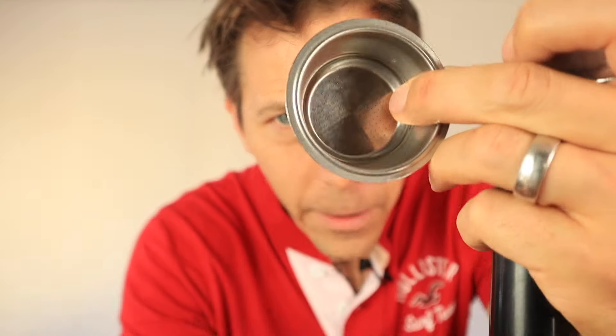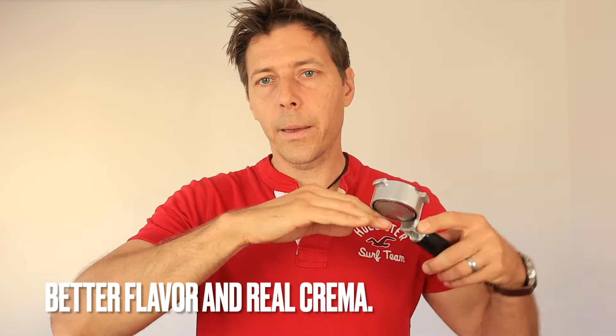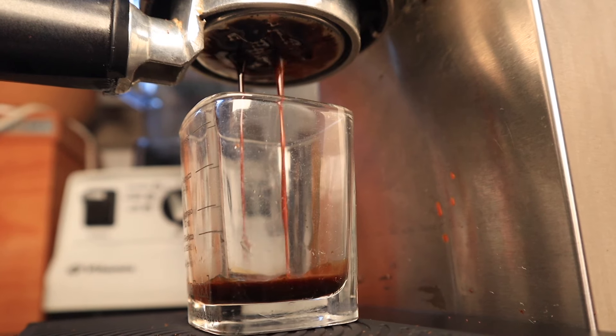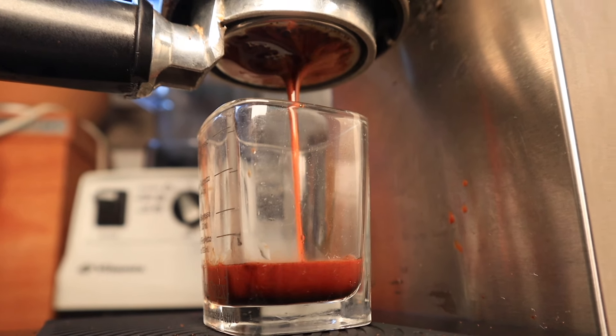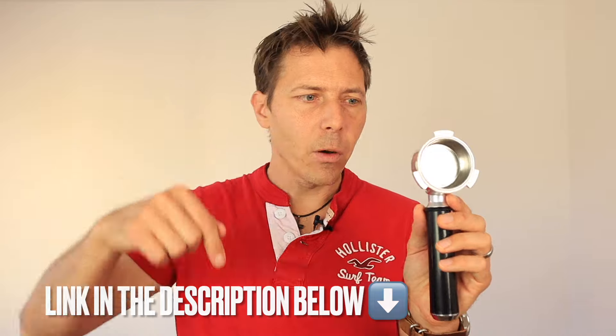With the pressurized basket you're pretty much guaranteed a crema either way — whether you have old beans or not, whether you have the right grind size or not — because the espresso has to make its way through all the holes and through one small hole on the bottom, and that additional artificial pressure gives you crema. But the ordinary basket gives you better flavor and a better view of your extraction — you can watch and see how you tamped, how your grind size is. That is factor number three: a good basket. I got this one from Amazon and will put a link in the description below.